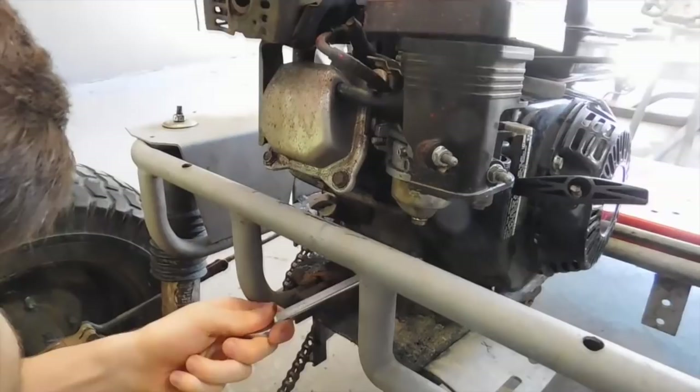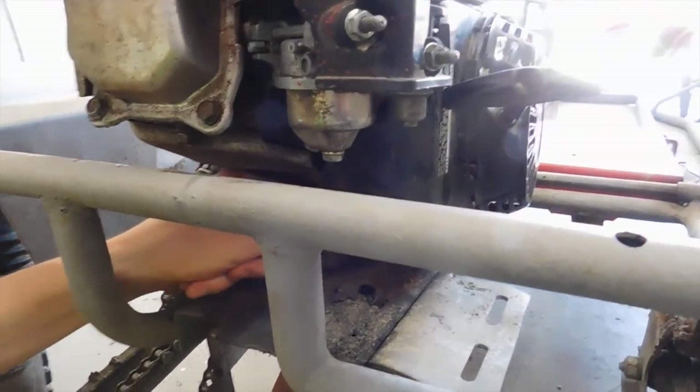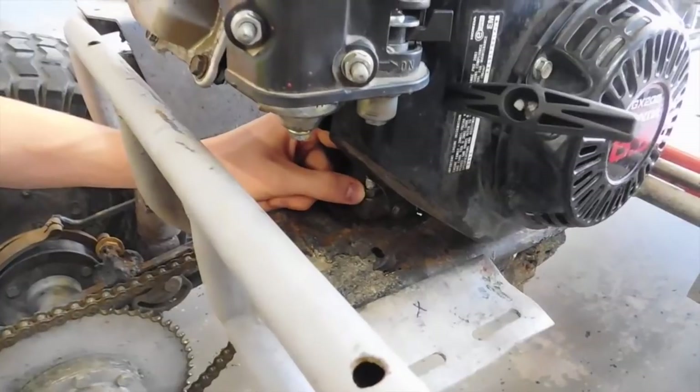The first thing we're going to be doing is taking off our engine mounts so we can see how bad this mount is. We'll also have to take the chain and stuff off, but first we'll yank these bolts out.